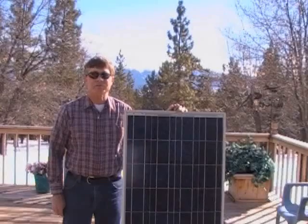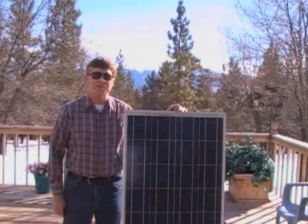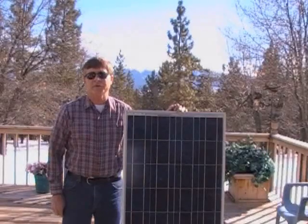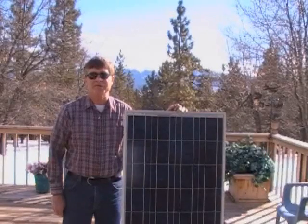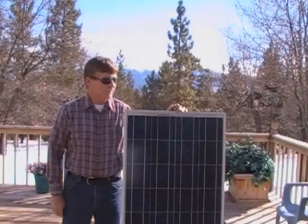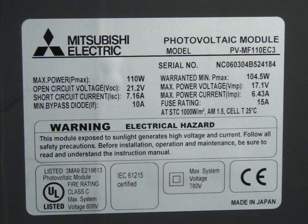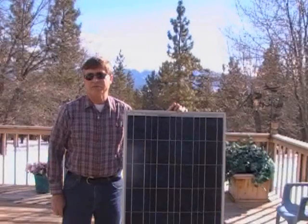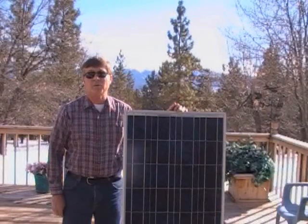Photovoltaic solar panels generate electricity when exposed to direct sunlight. The electricity that it produces is similar to that in a 12-volt automotive battery, just not as strong. This is a 110-watt 12-volt DC solar panel. It can directly power small 12-volt items such as a 12-volt fan or a 12-volt light bulb.